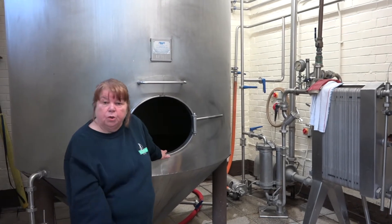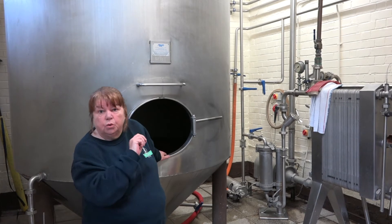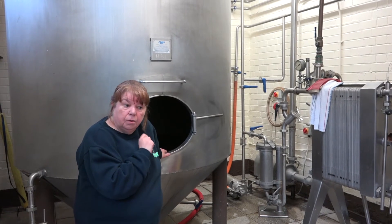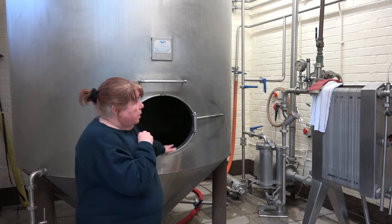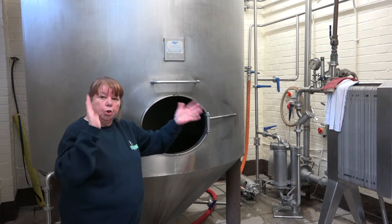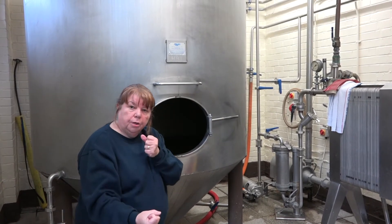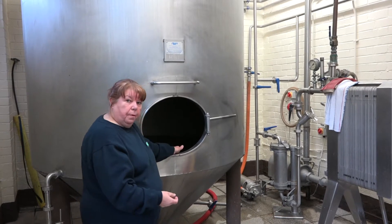Now I'll show you what the hops look like. They're all leafy and branches and twigs and all sorts of things. You don't want that in your pint of beer. So what we do is, in here, we spin the wort around — the cooled wort — we spin it around.